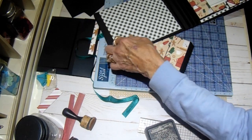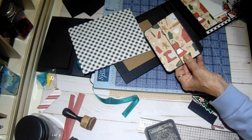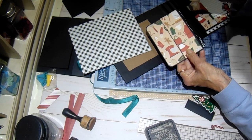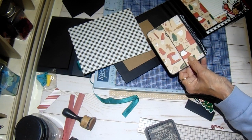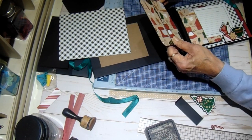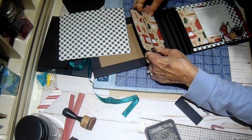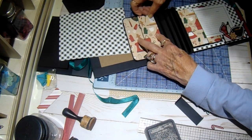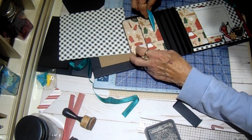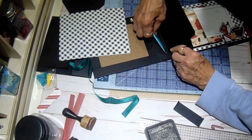Now before we put our pattern paper down, we want this little pocket in here. So you're going to put glue on this edge. You can ballpark it towards the center — you can put it closer to the bottom or the top, whatever you want. It's totally up to you. Mine is a little bit closer to the bottom than the top, and it's going to go just inside this score line where the center is. Then I'm going to burnish it down really good.